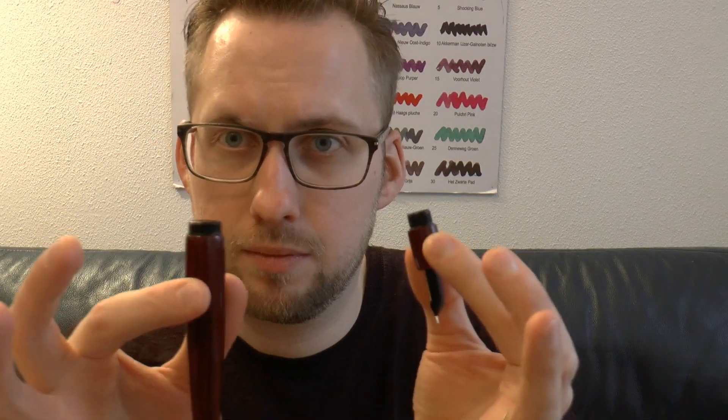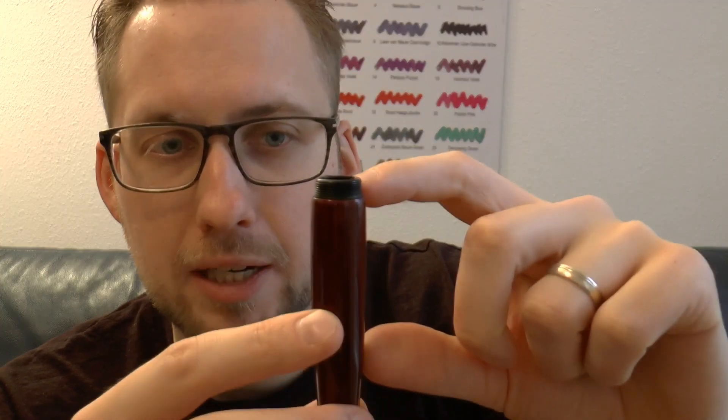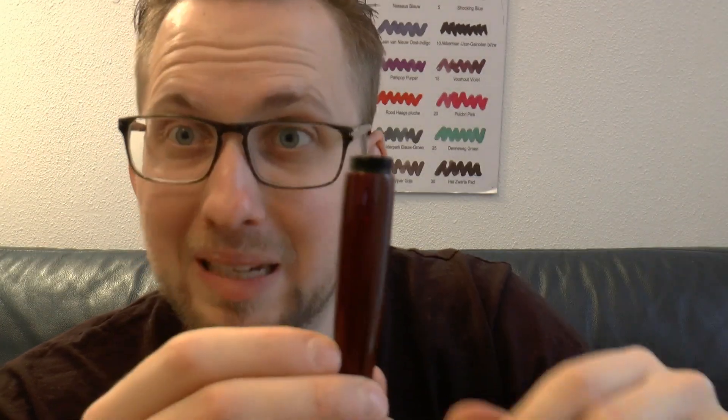Interesting filling system. First of all, this is clearly an oversized pen — pretty thick, good girth, and fairly long. It uses the same filling system as the Namiki Emperor: eyedropper filled with a one-way shut-off valve. You unscrew the section — there should be a bit of grease on the threads — and just fill the pen with an eyedropper. You can imagine it holds quite a bit of ink, because that's a big barrel.